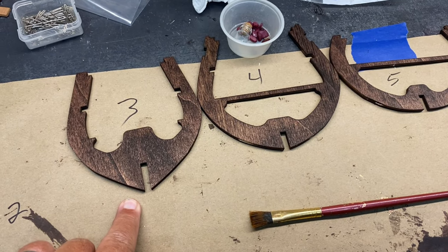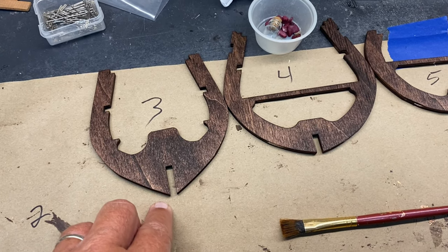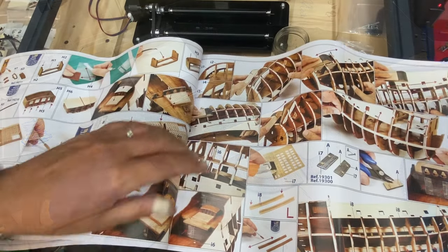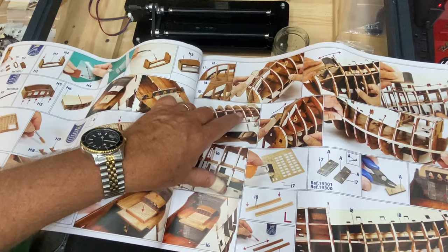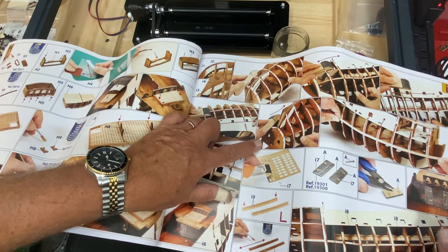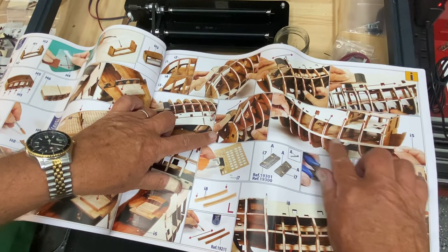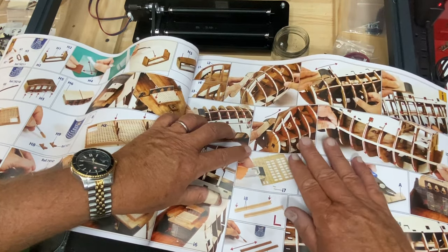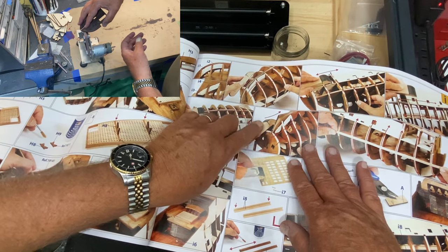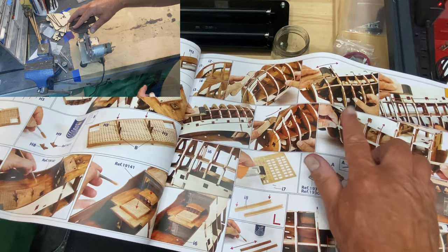I pretty much pre-stain everything, and when staining these my pencil marks don't show through, so I had to mark the part numbers where they're laying to dry. There is a step not shown until about halfway through the manual where you bevel off the edges of both the front and rear of the framing members — you do it with a hand file — but I'm going to use my miniature sander and pre-bevel these, maybe not all the way, but get some of the edges off so I don't have as much work to do when I get to that point.